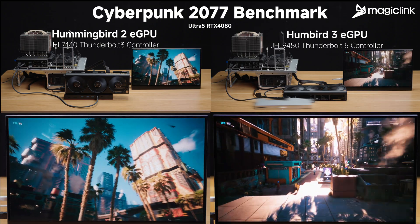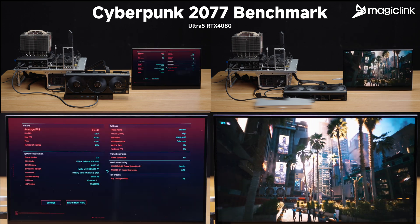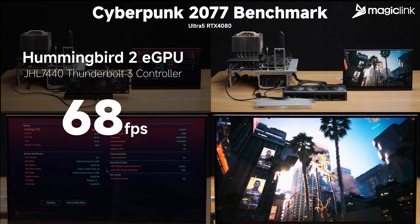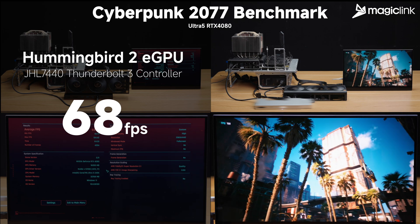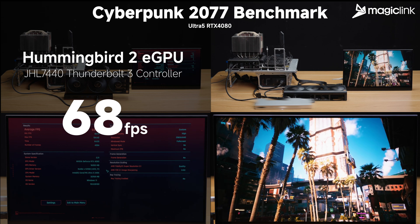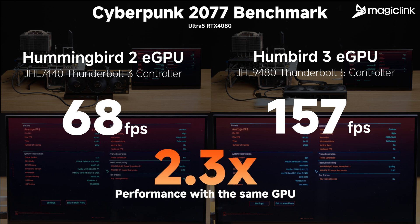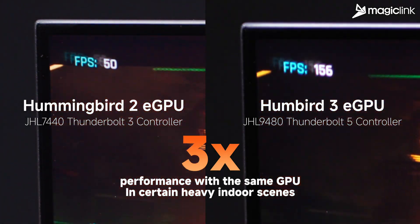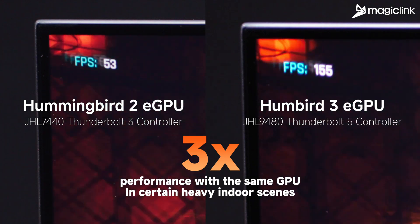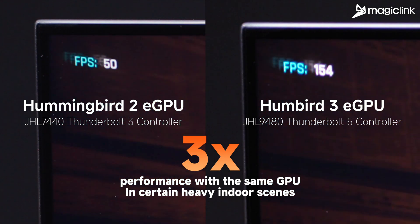On Hummingbird 2 with the GHL7440 controller, Cyberpunk 2077 scored an average of 68 frames per second in the benchmark. But on the Hummingbird 3 prototype powered by the latest GHL9480 controller, the same test hit 157 frames per second — a 2.3 times performance boost on the exact same RTX 4080 GPU. In certain heavy indoor scenes, the gap gets even crazier: 150 fps versus 50 fps, that's over 3 times in frame rate.